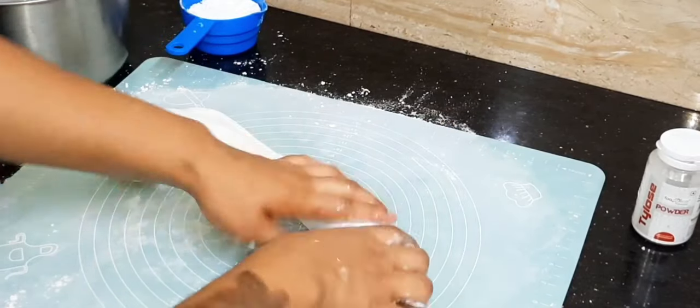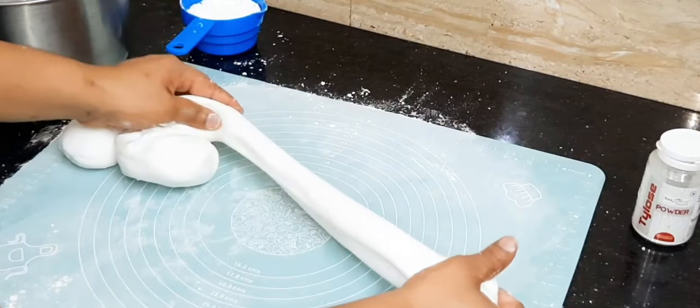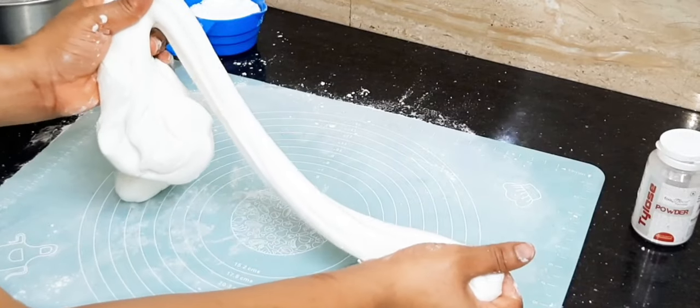This is a very stretchy fondant and very reliable, adapted for both humid and inter-season. Hello my dear viewers, I welcome you to today's tutorial and guess what? I'm going to be showing you how I make my fondant that I use for all the cake designs you will be seeing on my channel. A lot of my viewers have requested this particular video and I'm super excited to bring this tutorial to the table.